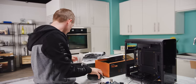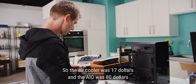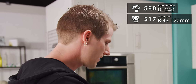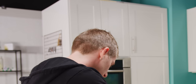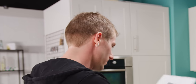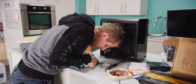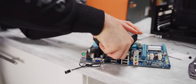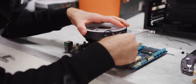So our theme continues of prices not necessarily being outlandishly bad. I'd say $80 for a decent-looking AIO is fine, but it's certainly not special. So it should just be a matter of throwing our clips on here — clip one and clip two — give it a little wiggle and plug in.